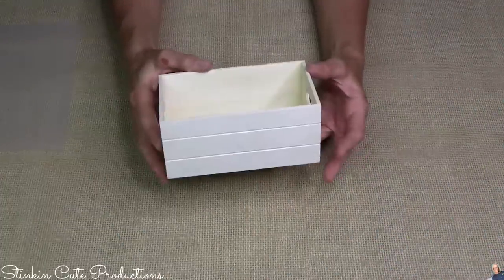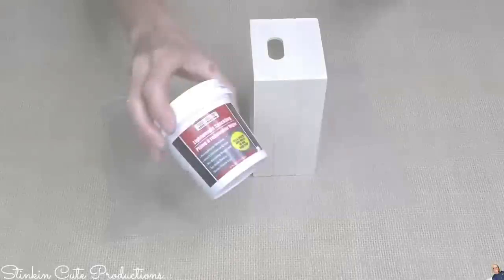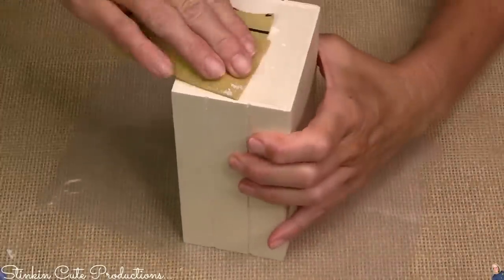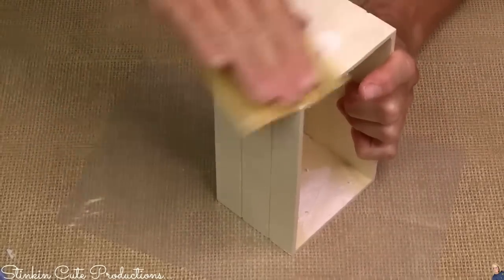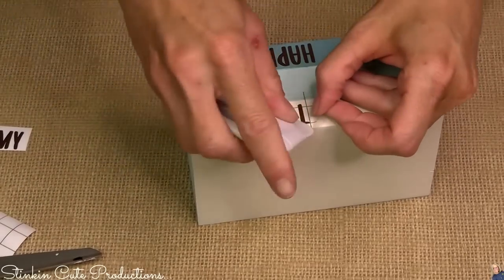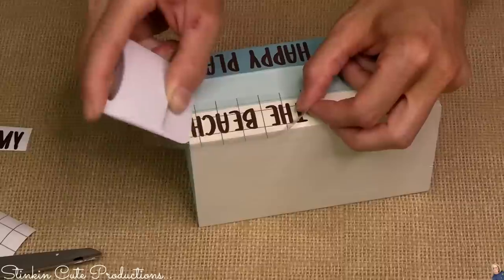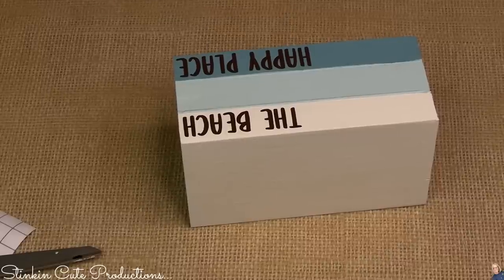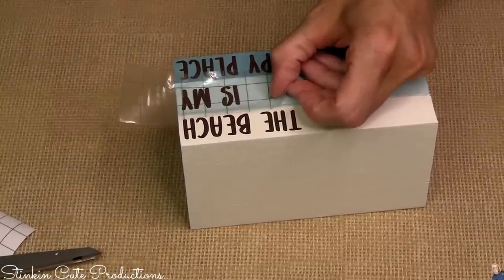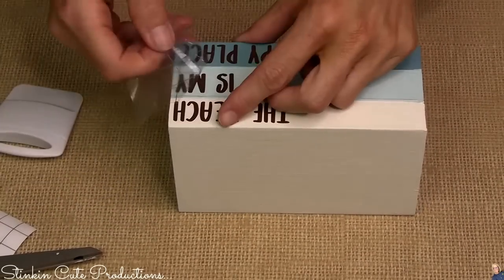You're going to need one of these Dollar Tree crates — it's got to be this exact crate or it won't work. We don't need the holes in the crate, so I'm going to use Dollar Tree spackling to fill those holes in. Wait for it to dry, then go in with fine sandpaper and smooth out those sides. I painted this piece with swan white on the top section, celery in the center, and agave on the bottom section. This piece is an alternative to my wood books — because this crate has three sections, it doubles as books when you paint the different sections. What a fantastic alternative for those who don't want to cut wood.